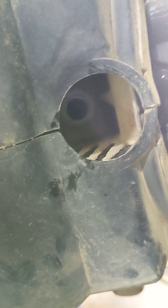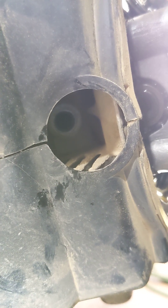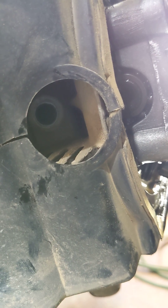One thing I should probably mention that may not be obvious if you've never done this: remove the spark plug, which will make it even easier to rotate the engine. It's not hard anyhow, but you'll be able to — this is a side plug, not a top, so the piston isn't direct on.